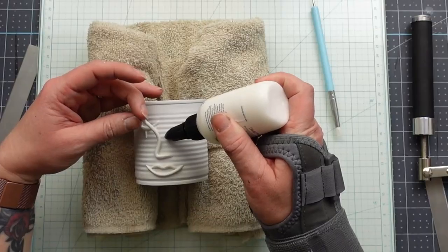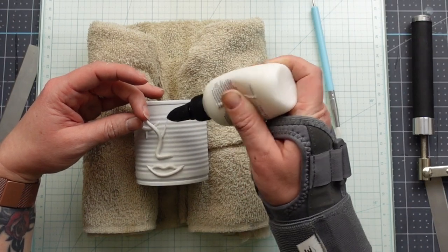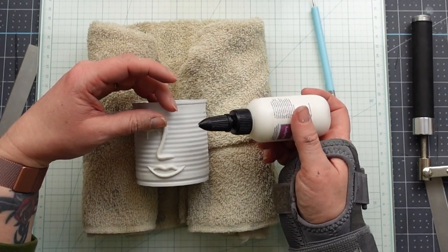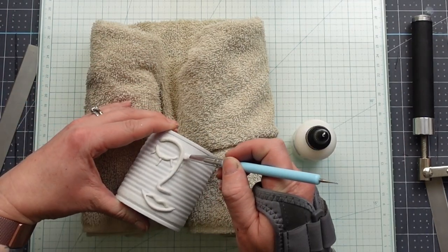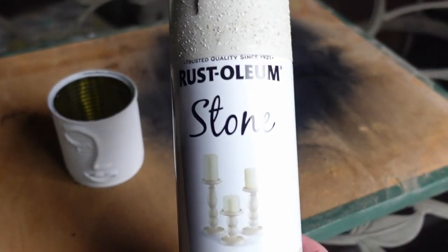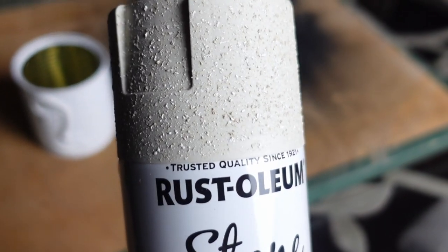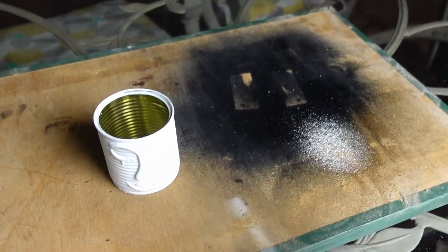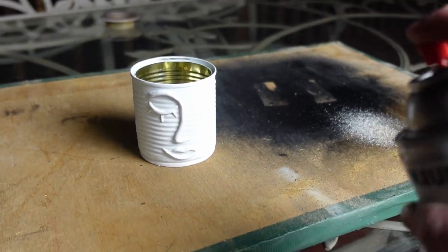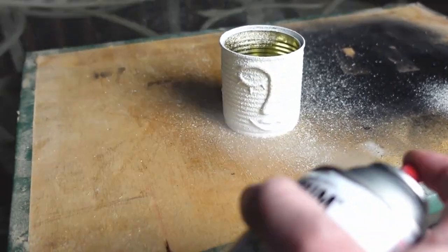Once I got the face on, I'm taking this liquid Sculpey, which is liquid clay that acts like a glue. This will bond my clay pieces to the tin can while it bakes in the oven. You could also bake the pieces and then glue them on afterwards. Next, I'm taking this stone spray paint in Bleached Stone and sprayed it over the entire can. This stuff works best if you pulse spray it rather than hold down the nozzle for a continuous spray. And that's it for this one.